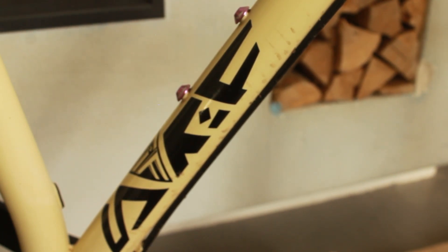The rear axle is a Burgtec — it comes with the frame. The front axle is a RockShox Maxle. It's 148 by 12 in the back and 110 by 12 in the front, so it's 110 boost in the front and 148 boost in the back.